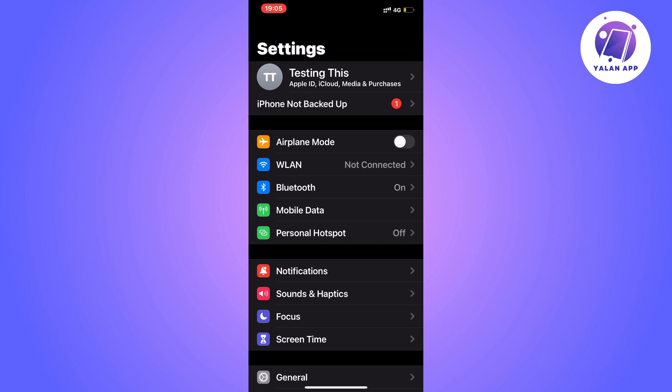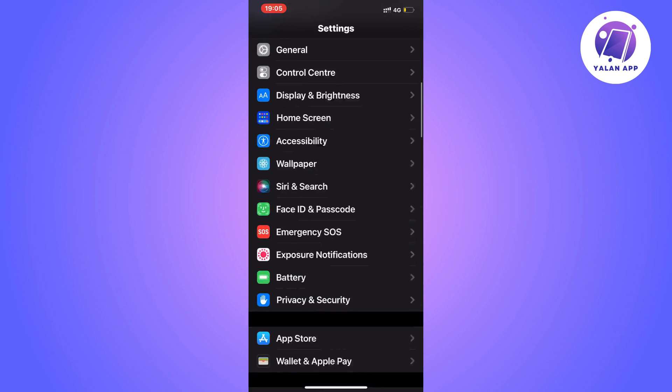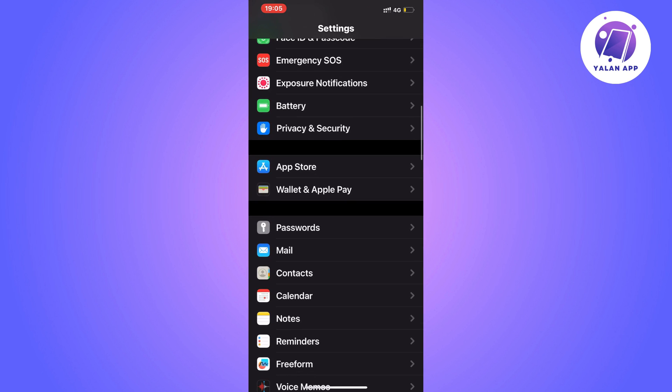The first step is to go into your Settings app on your iPhone. Scroll down until you can see where it says Wallet and Apple Pay.